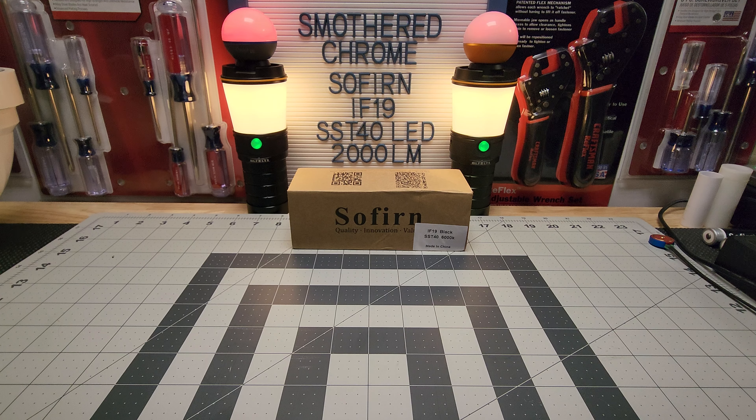The UI is pretty simple — it's ramped settings, no groups, no chart, just 2,000 lumens. You get low voltage protection, low battery level warning, reverse polarity protection, and mode memory for low, medium, and high. It does have a moonlight mode — hold the switch from off to enter moonlight, and double-click for turbo. That's basically it.